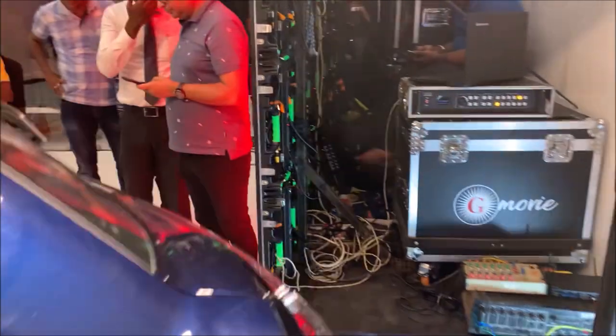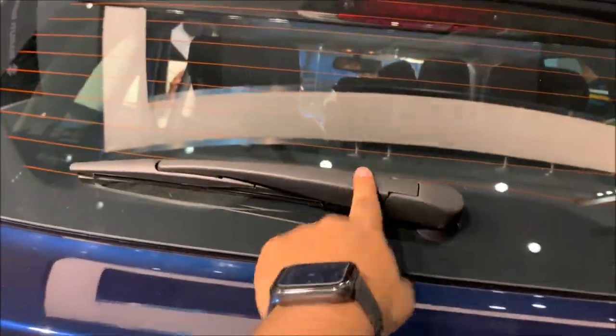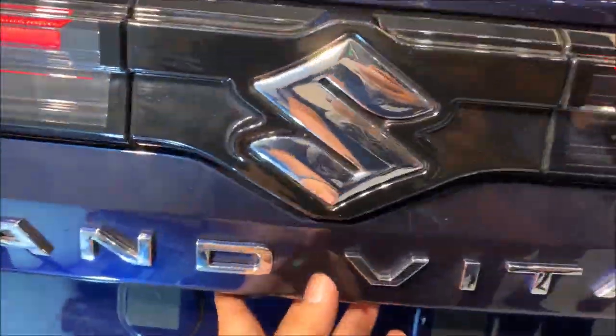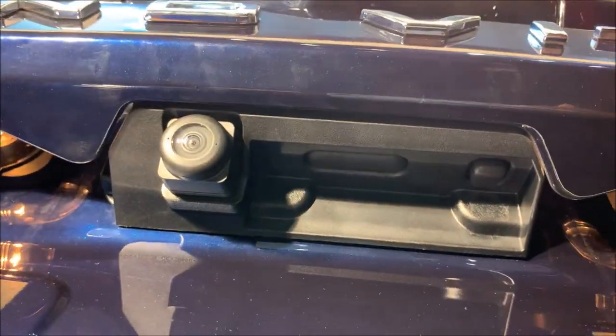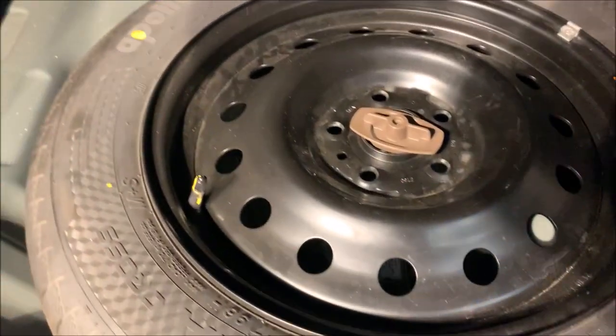The door control is here, and you do get a reading light as well. There is also a grab light. You do get a 17-inch spare wheel at the rear.